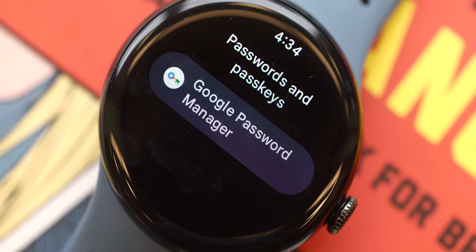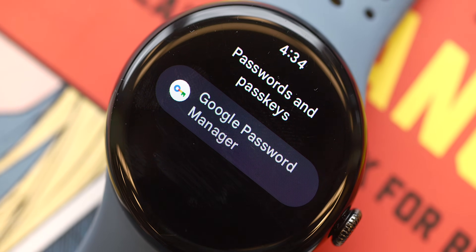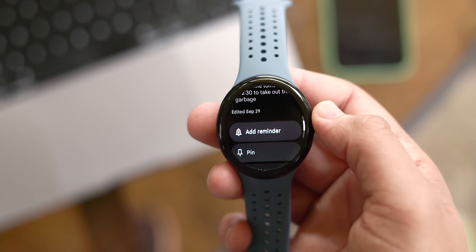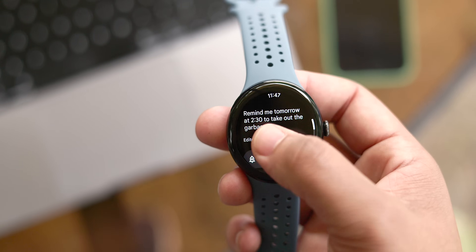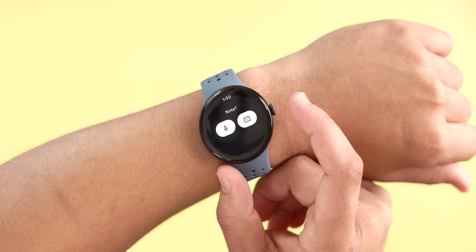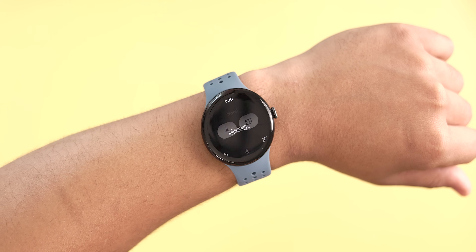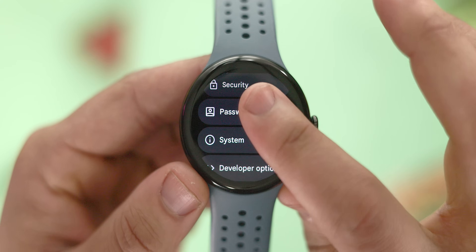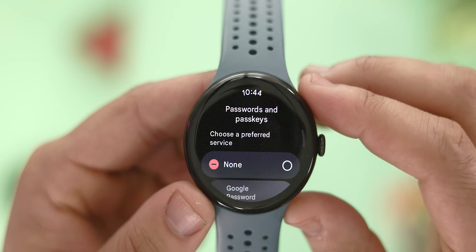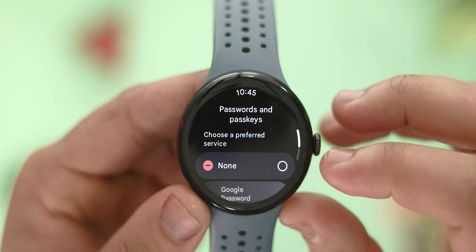Now let's move on to changes more focused on the developer side. One feature is called Credential Manager Support — an API designed to simplify the sign-in process for apps on your Pixel Watch. It supports various sign-in methods including passwords, passkeys, and federated identity options like Sign in with Google. In simpler terms, this allows a user's credentials to be stored within Google's credential provider to facilitate easier logins. You can find a new Passwords tab in the Settings app, though there isn't much to interact with yet.